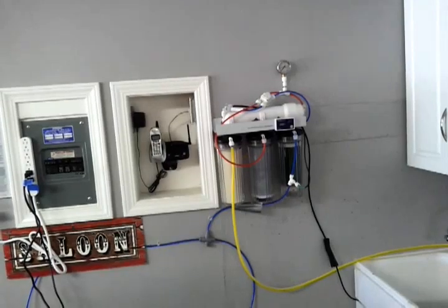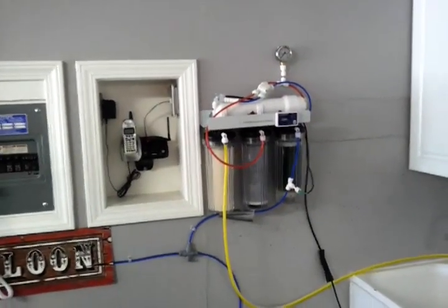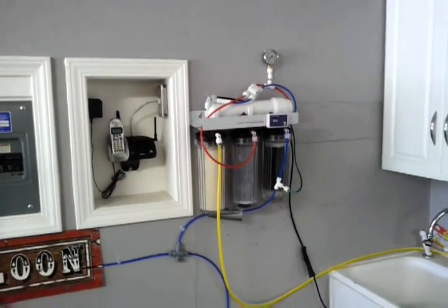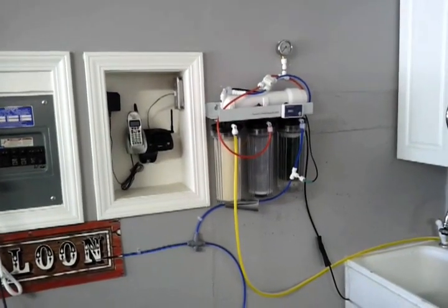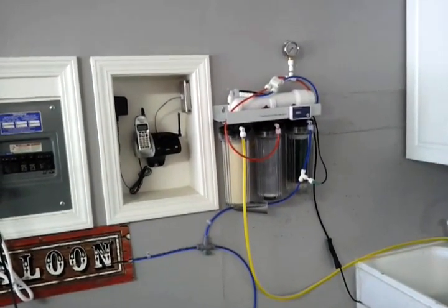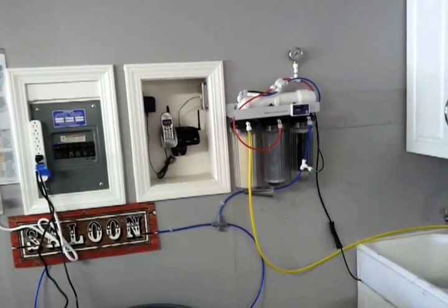That's about it for this video. Just wanted to share that as a new beginner to the hobby, my very first purchase was an RO system, and I would really highly recommend it for anyone getting into the hobby. You can expect to pay about $200 for the system and it's well worth the money — it will pay itself off in the long run. Please leave me any comments or feedback, I really appreciate it, and so would any other beginners watching these videos. Thanks again.